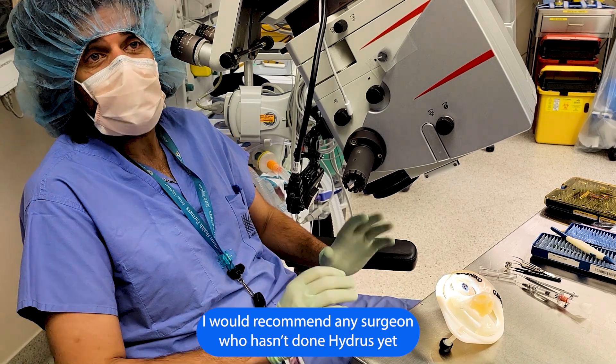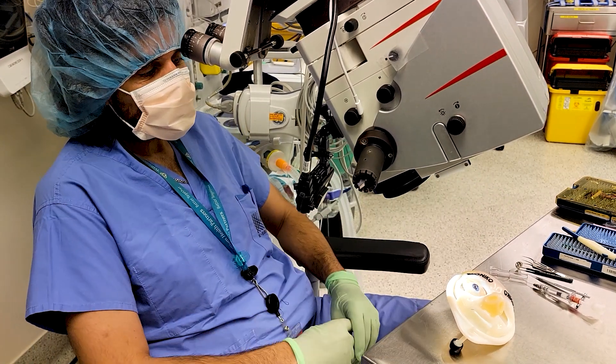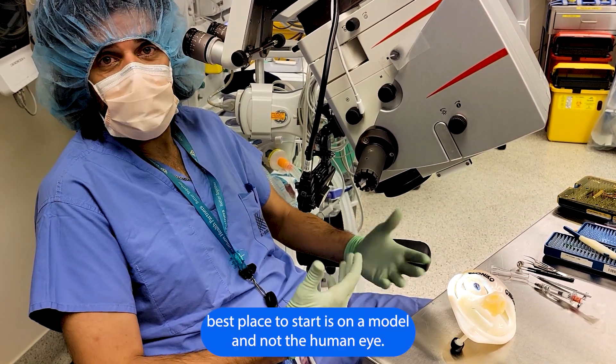I would recommend any surgeon who hasn't done Hydrus yet to start with a model eye — go through the motions, go through the hand motions, go through the simulation. That place to start is on the model, as in the human eye.